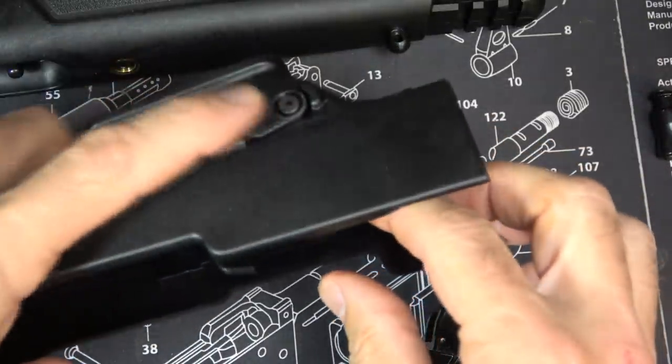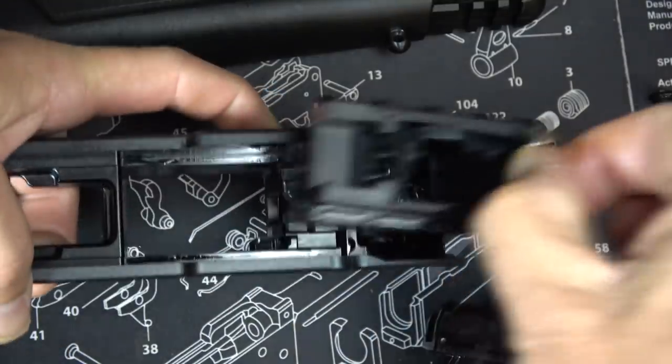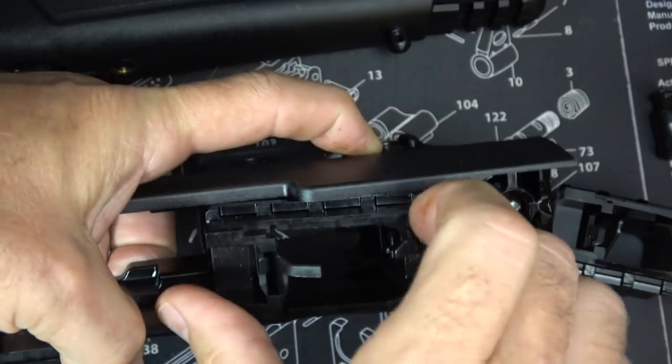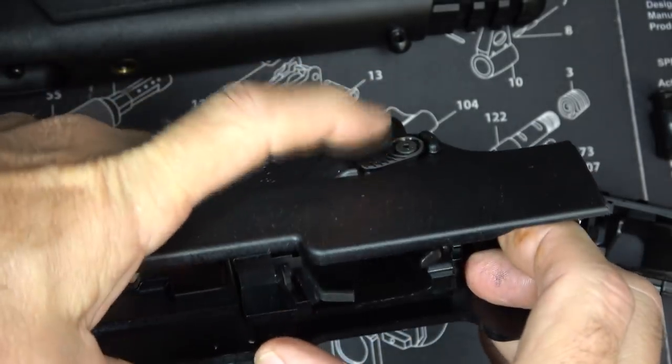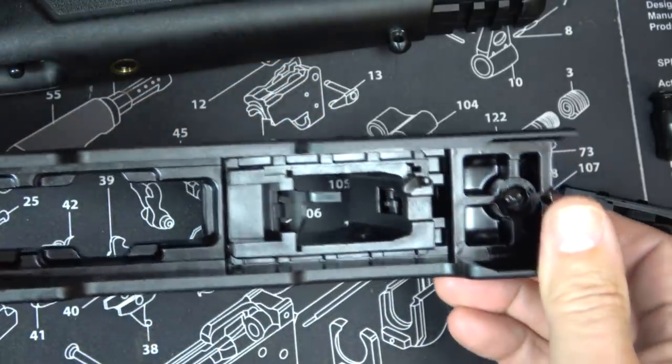Now here's your mag well. Hit the mag release button and you can just pull out the existing mag well. Then replace your mag well assembly, making sure you have the mag release pressed. And that's it — it fits right in there.